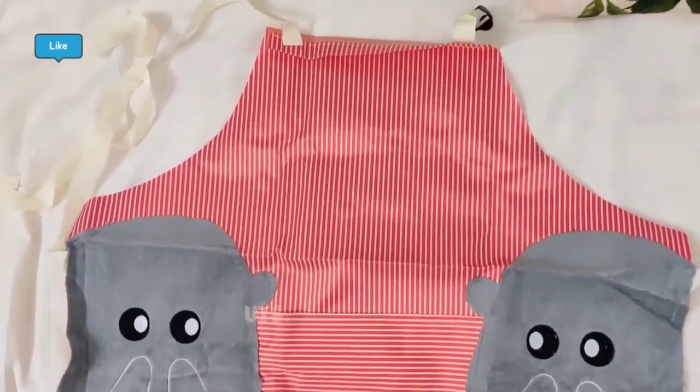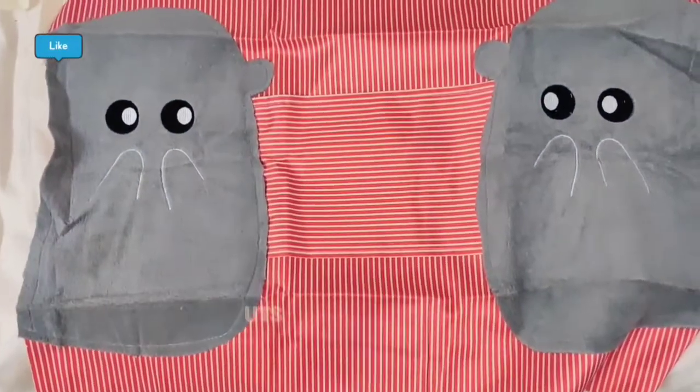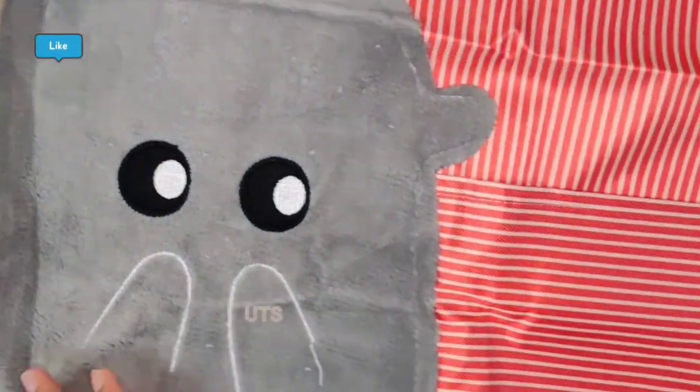It is not water resistant or oil resistant. There are a lot of features. It is not PVC or oxford cloth. It is cute and made of velvet cloth.